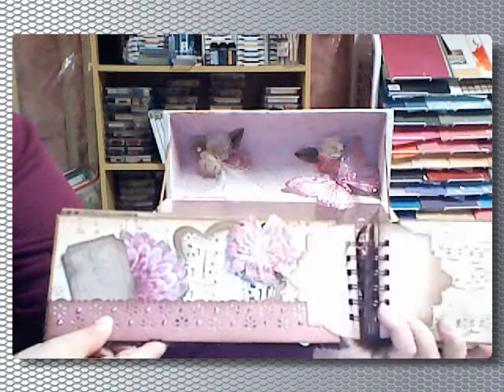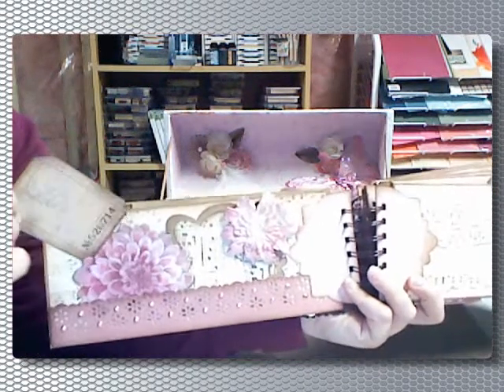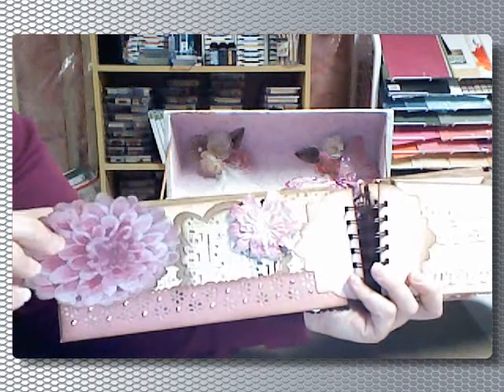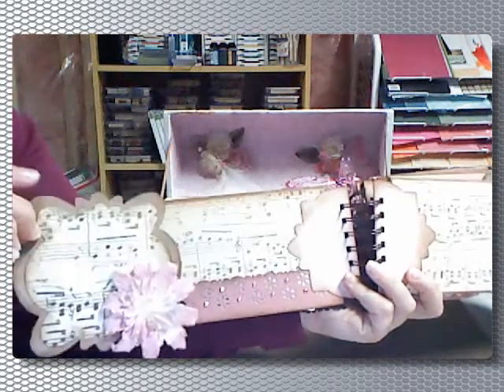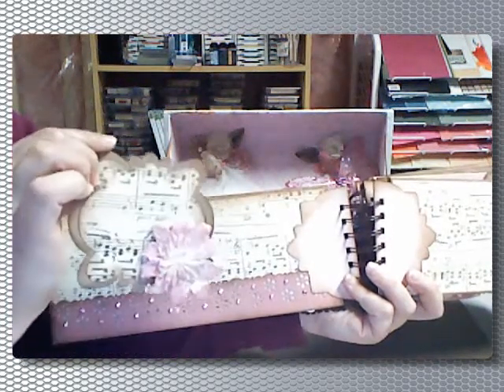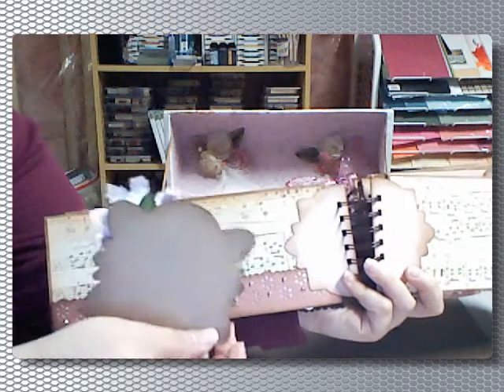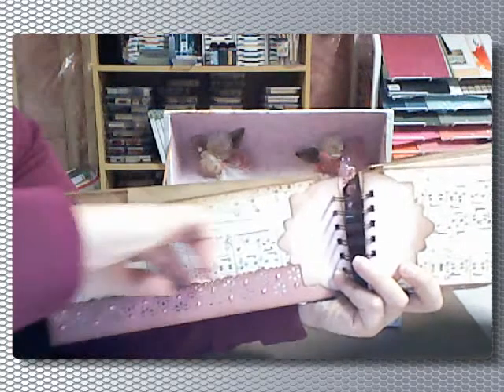The next one is actually a pocket page, and inside we have one of the Tim Holtz tags. This is just a die cut that I had lying around. And then these are more tags that I cut out with my Cricut, and I have a paper flower that I sprayed on there. She can just put pictures and stuff, and again this is all pocket all the way across.